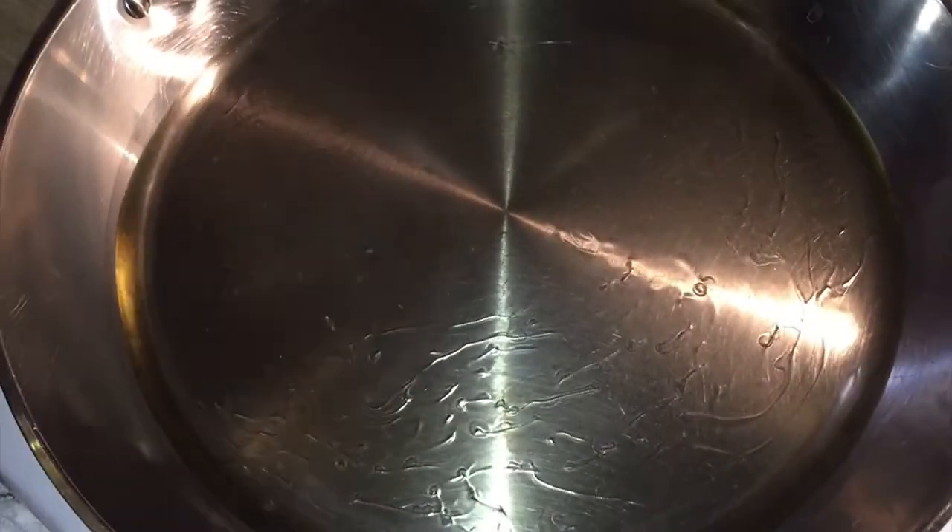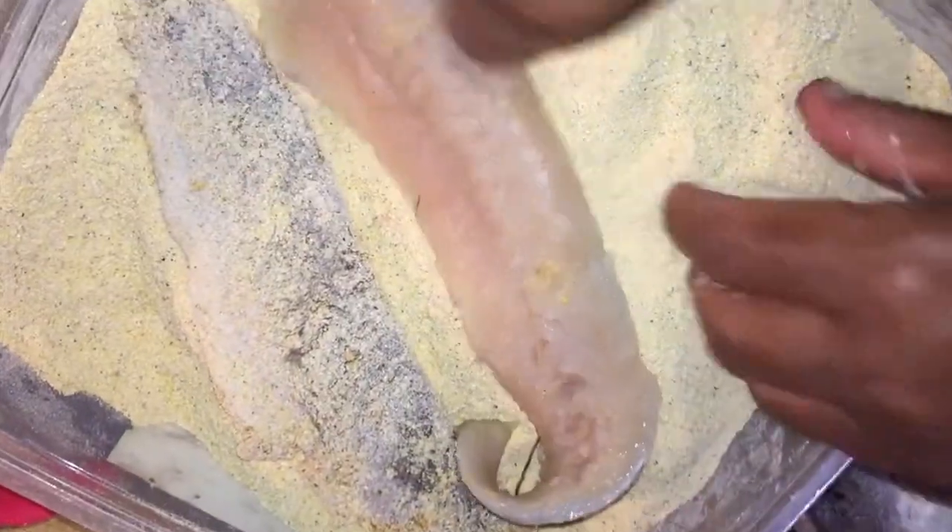I've got my pan getting hot and I'm just going to pour about — maybe that's about a cup of grease. Do a couple pieces like this.